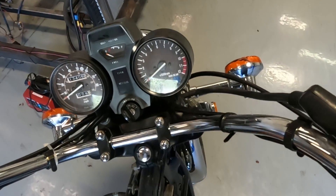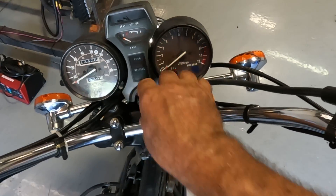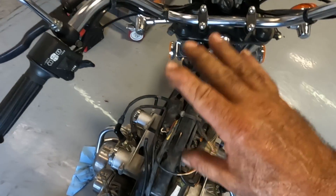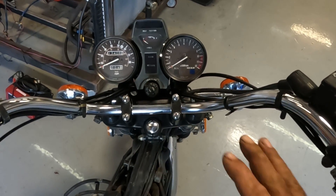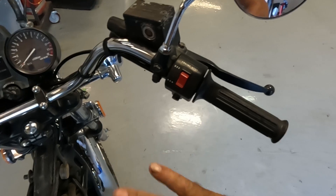When you get that symptom with a car — crank, crank, and it only fires when you let off — typically it's going to be the ignition switch. But motorcycles don't have that situation. Motorcycles have an on/off switch and a starter button. This bike also has a clutch safety switch, but that doesn't interfere with the ignition at all. You don't have that crank circuit on a motorcycle — all you have is on/off, then energize the starter.